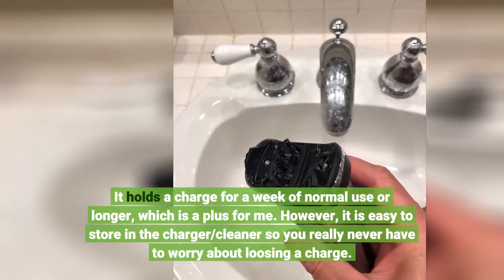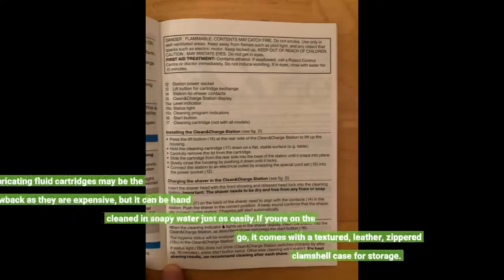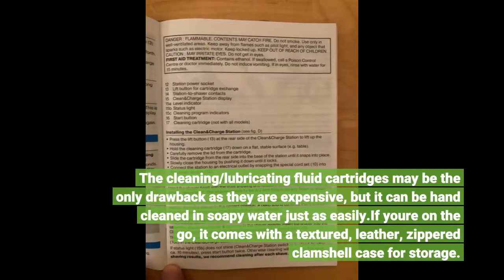However, it is easy to store in the charger and cleaner so you really never have to worry about losing a charge. The cleaning and lubricating fluid cartridges may be the only drawback as they are expensive, but it can be hand cleaned in soapy water just as easily.